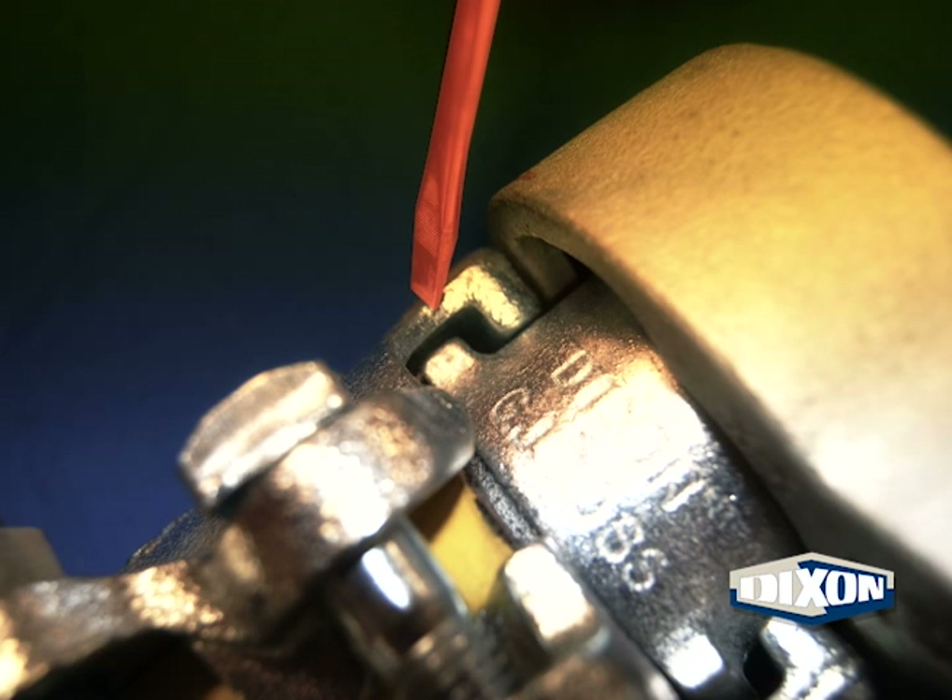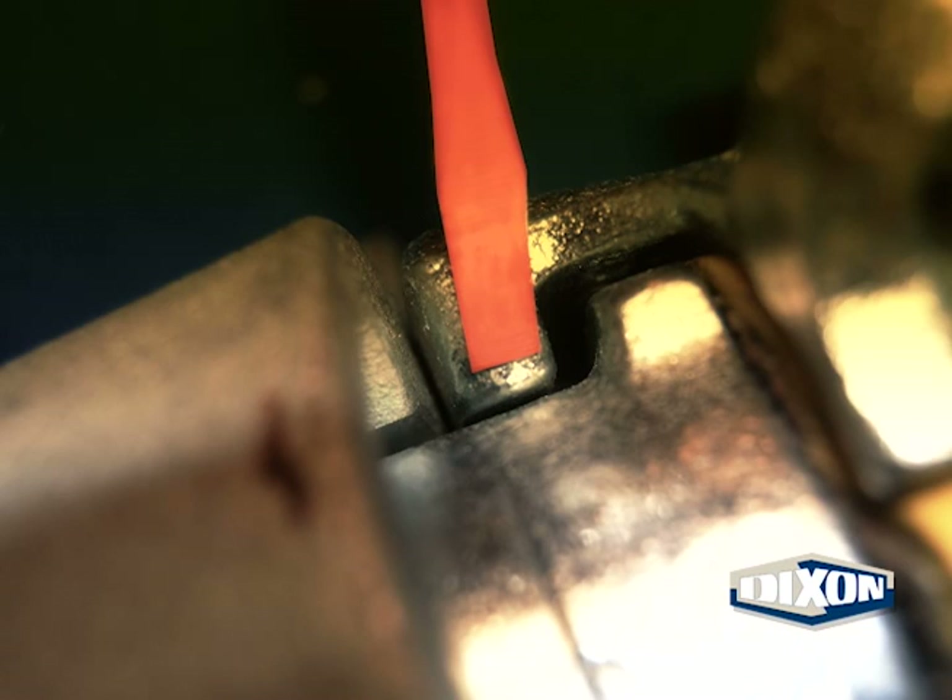For clamps with gripping fingers, perform the following inspections. All gripping fingers must be present and without any cracks in the neck area. Check all gripping fingers to make sure they are clear of the stem and that each one interlocks with the stem collar.